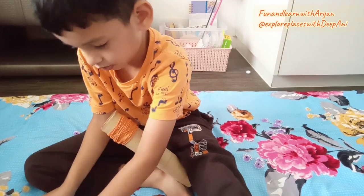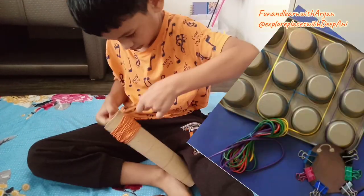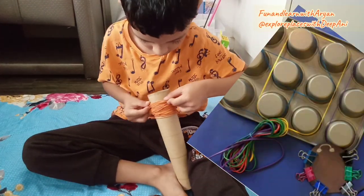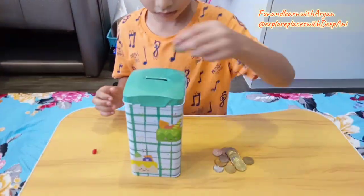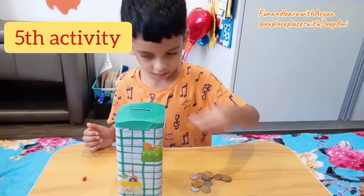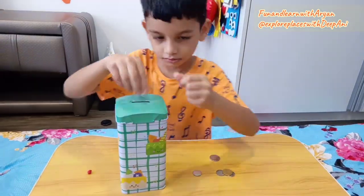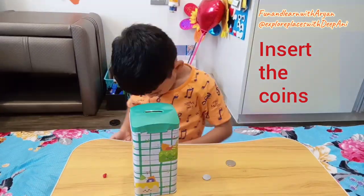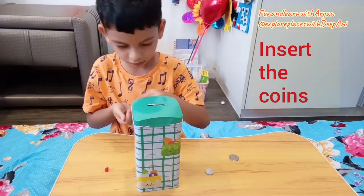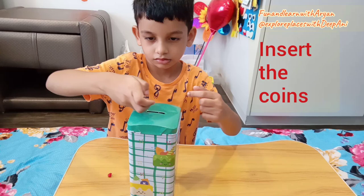You can also use a muffin pan to make different shapes on it, like you can see in the picture. And our fifth activity is to insert coins in a piggy bank. If you have a piggy bank, must try this for your kid — it helps to improve their concentration and hand-eye coordination.